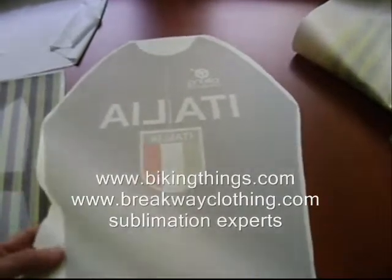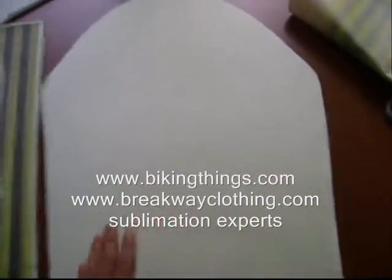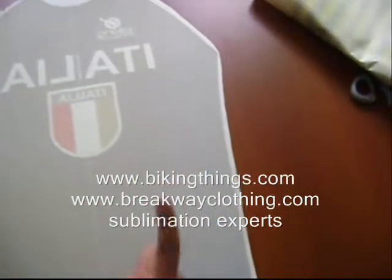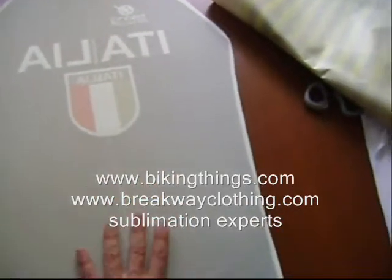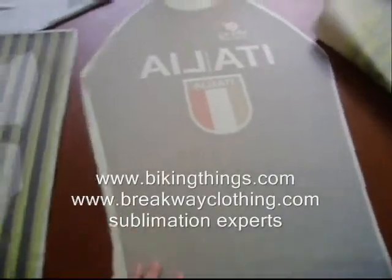You can see that the paper now is very clean, and on the back side there's no trace of what the design was. That basically means the ink only went in one direction — from this paper onto the fabric. So this is a great quality paper. It's heavy, and it's got the perfect coating.